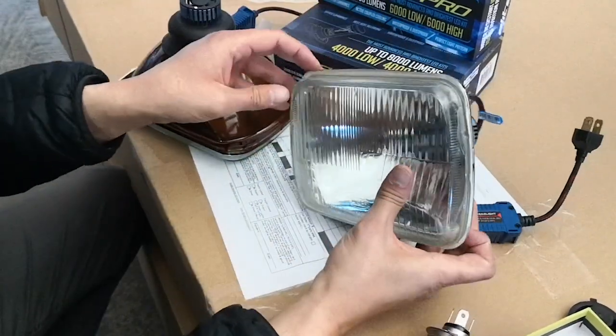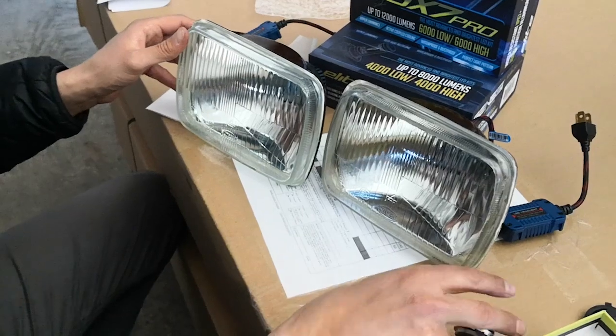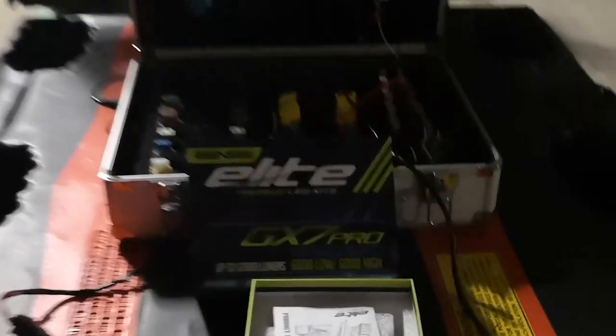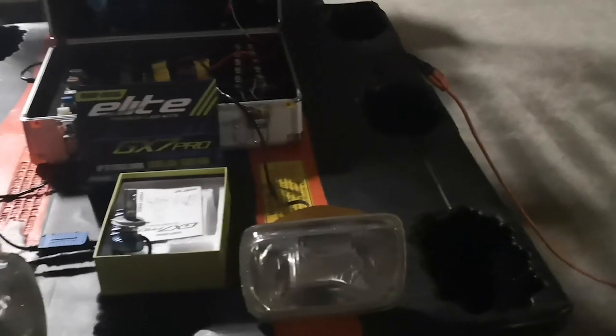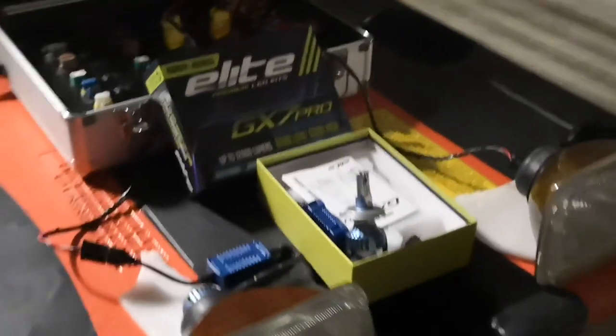That covers the installation video. Stay tuned and we'll go ahead and do a side by side comparison between the halogen bulb and the LED. Welcome back to GenC.com where we're going to do a quick comparison between the halogen headlight in a standard open beam 7x6 versus a GX7 Elite Pro in the exact same headlight. We're going to turn off the lights and do a side by side comparison so you can see the difference in light output.